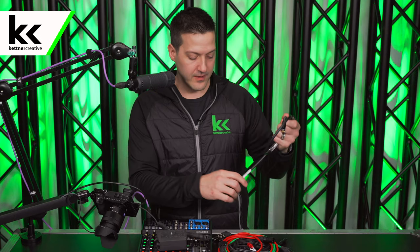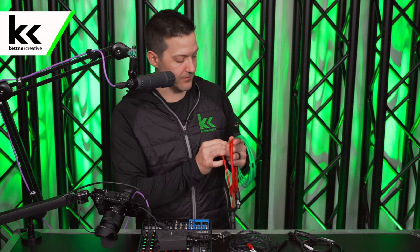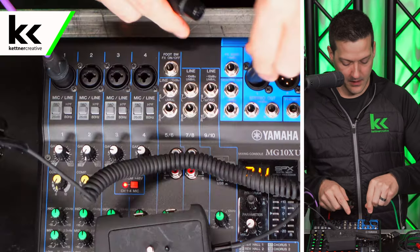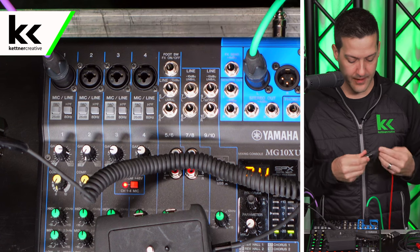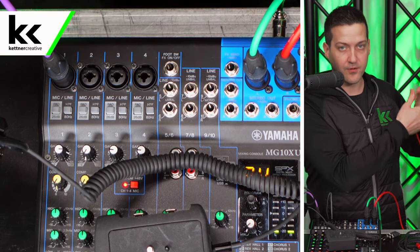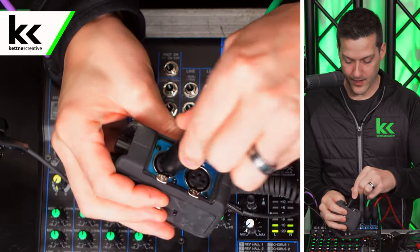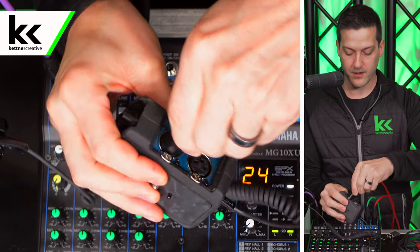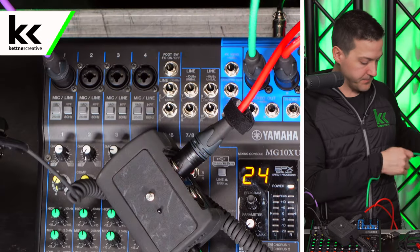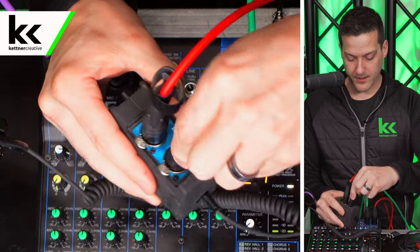The first way to connect the audio interface to the mixer is probably the most obvious — pull a copy of the main XLR outputs from the audio mixer. Put the green cable into the left output and the red into the right output, then connect those to the inputs of this audio interface. Red is always right if you are using a red cable, and then the green cable goes into the left input.